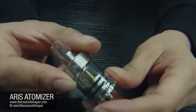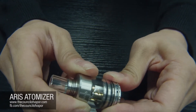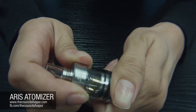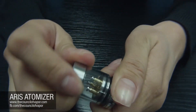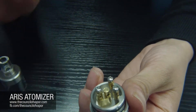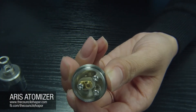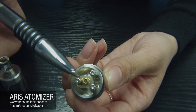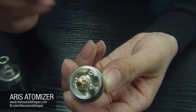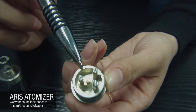Let's open up the cap from the base and show you some of the different features inside the Eris atomizer. Once you open it up, you can easily see that we've got three posts — or four posts if you want to include the center air channel. The part being pointed to right now is the main center air channel, which is where your airflow is coming out of.